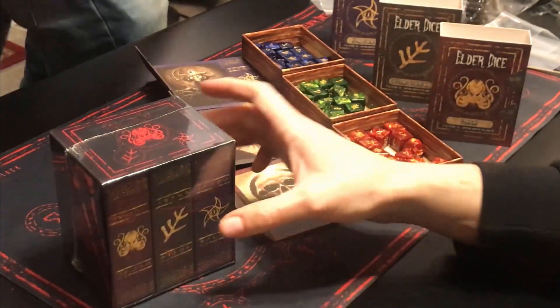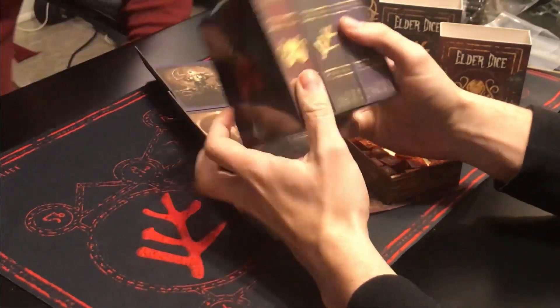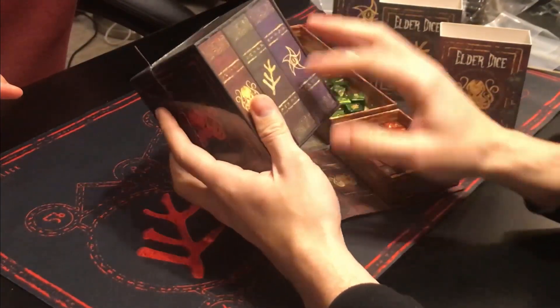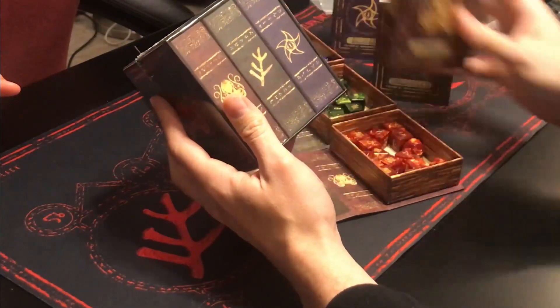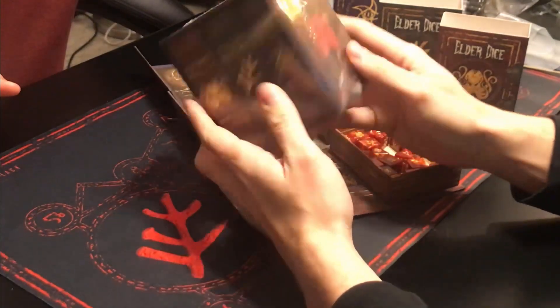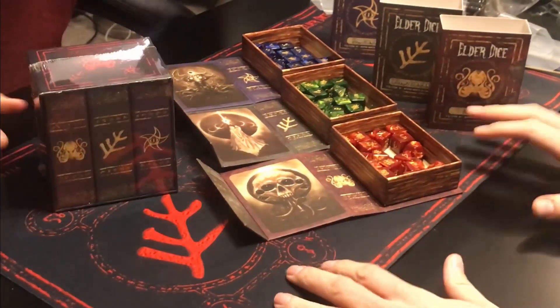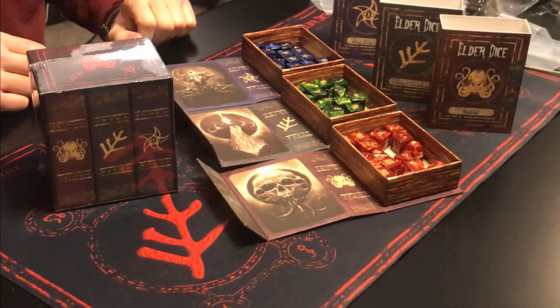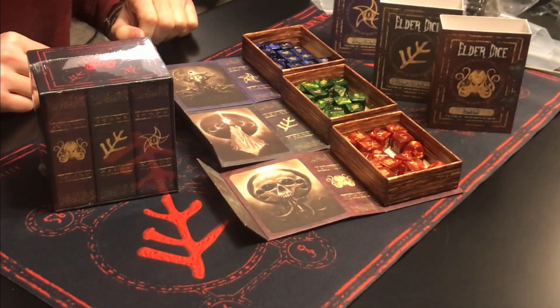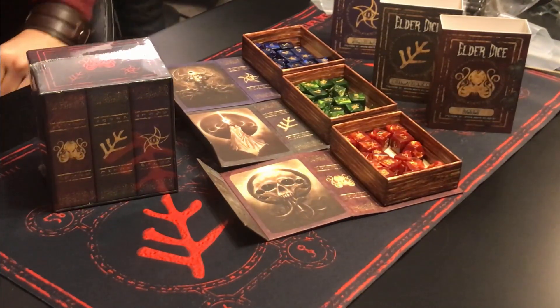And there it is in the Doom Edition case — isn't that nice. The collector's edition, the Doom Edition — we didn't need the sleeves on there because it's not really necessary. They all fit in the slip case really nicely and it's just beautiful. Of course, it's on the Doom Edition play mat that we had as an add-on — Kickstarter exclusive too. So there we go, there it is. Thanks everybody.